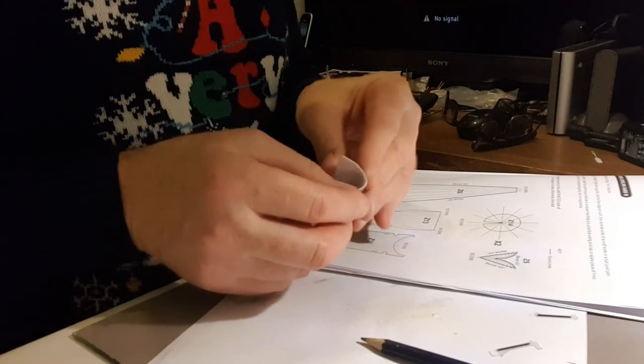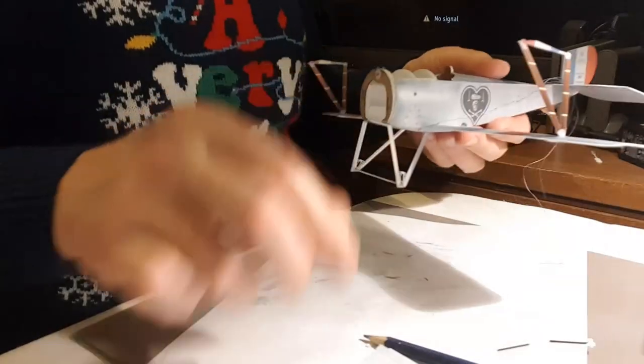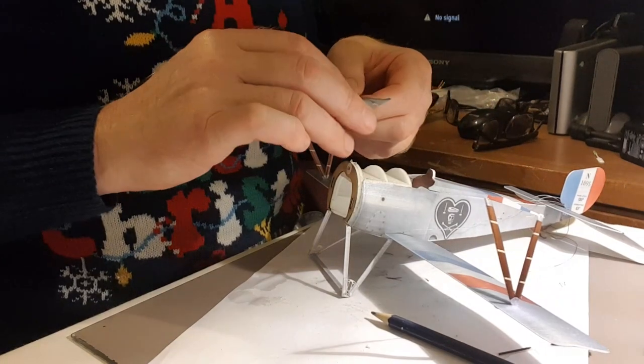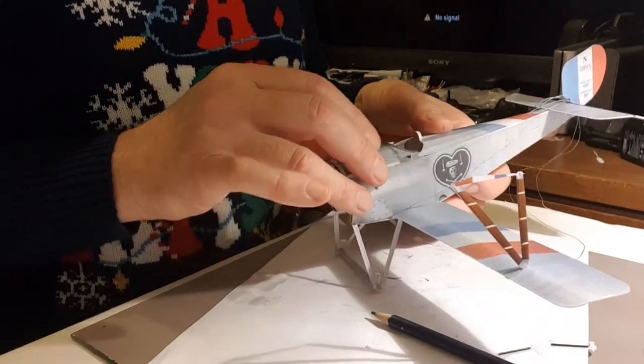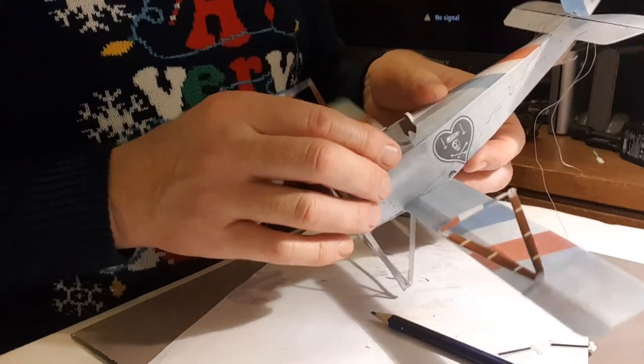That'll just bend very nicely now. Over the top deck — I can't glue these in yet, I'm just going to offer it up while those cabanes dry. Yeah, it's going to go on there lovely.